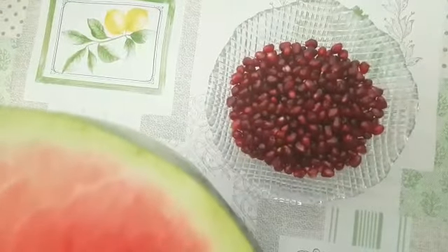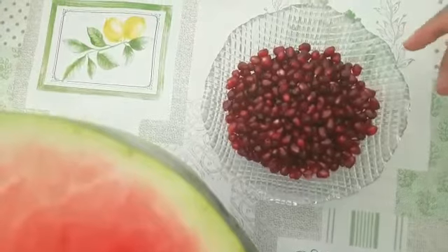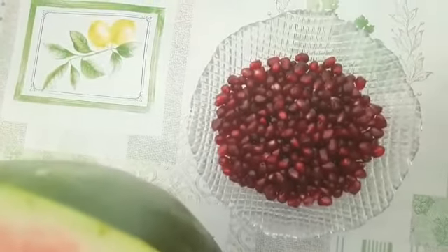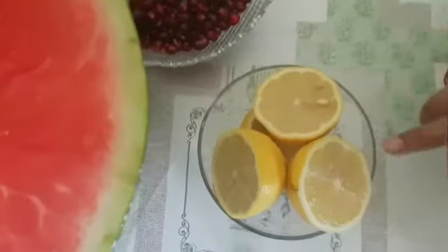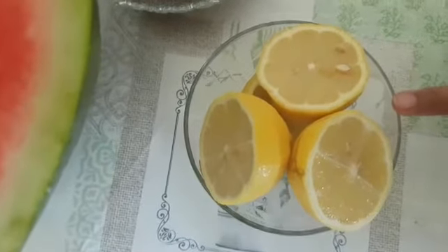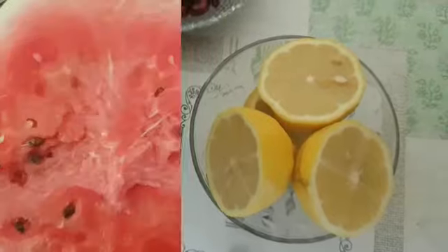It is good for oily skin, sensitive skin, or combination skin. It is a good juice for our skin — you can see the difference in your body. The lemon is clean, it is vitamin C, and it is bright and shiny. Now we start the juice.